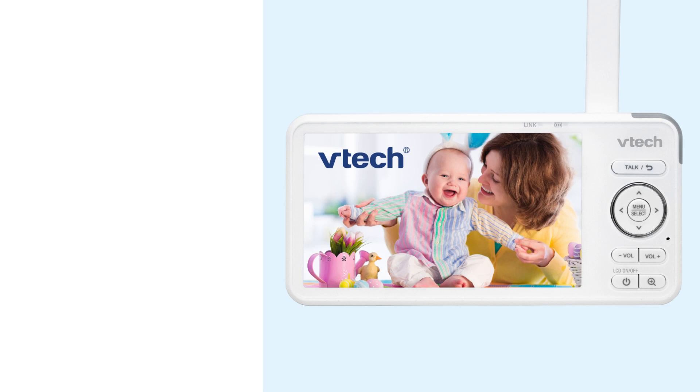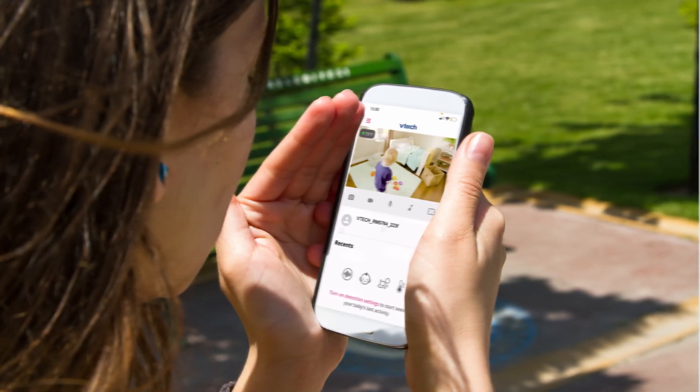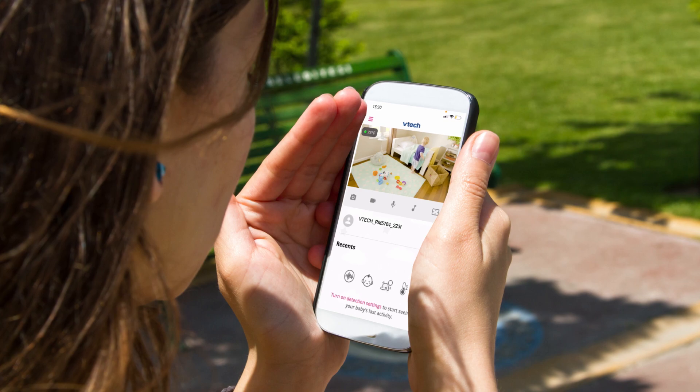The baby unit and parent unit will also automatically check for updates every 4 hours and 8 hours respectively. Now you can enjoy a more enhanced connection. After updating, the connection is set to router mode by default. Using router mode will allow you to receive future software updates when available, and you can experience smooth video streaming on your parent unit and the app.